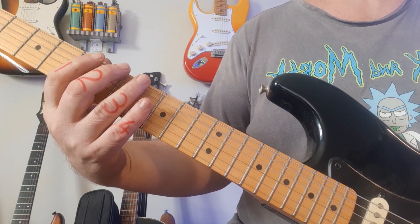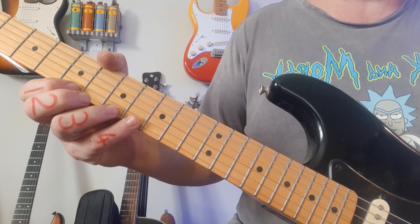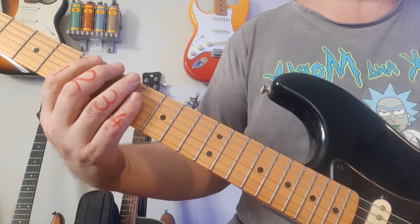All our scales we're going to do in block positions, and they're going to play past the octave, utilizing and taking advantage of all the notes in the key. So one more time, play through the scale with me.